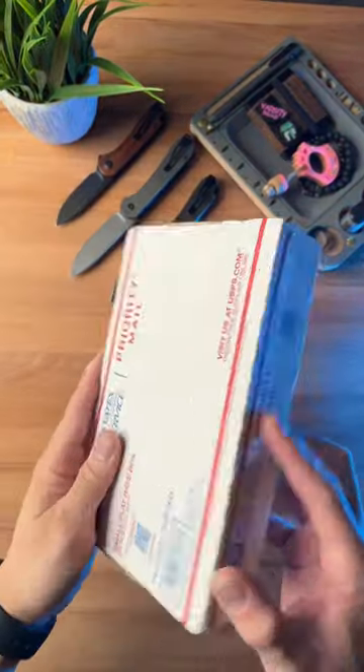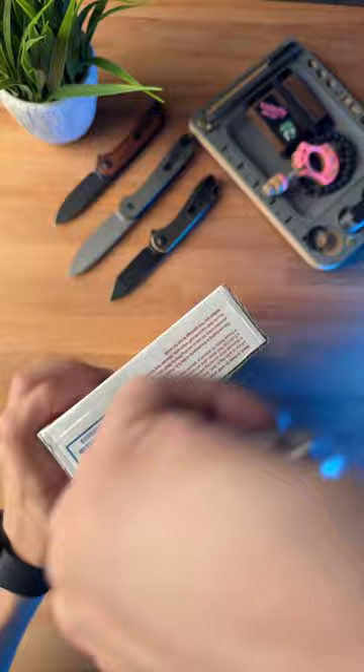Just got this mystery package in. Let's see what's inside. I honestly have no idea what's inside this package, so I guess we're just gonna rip this bad boy open and see what we got.